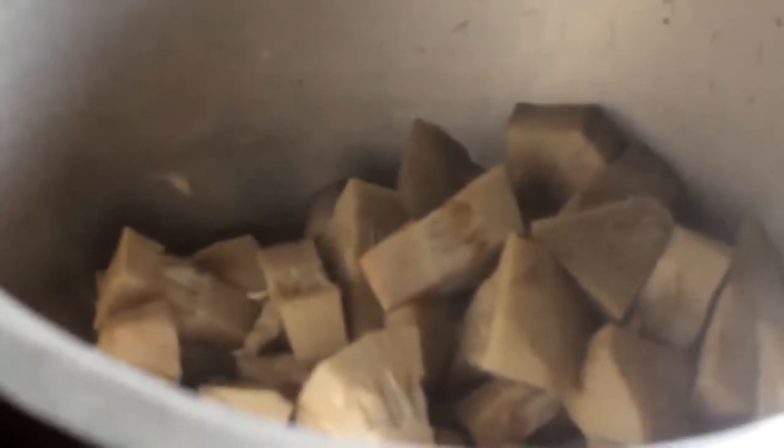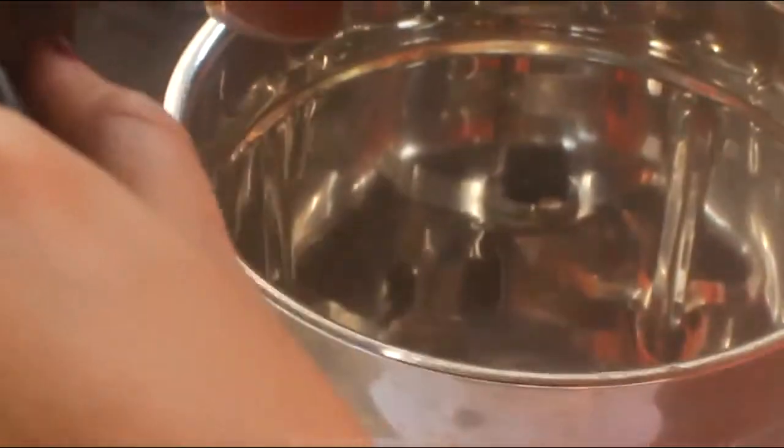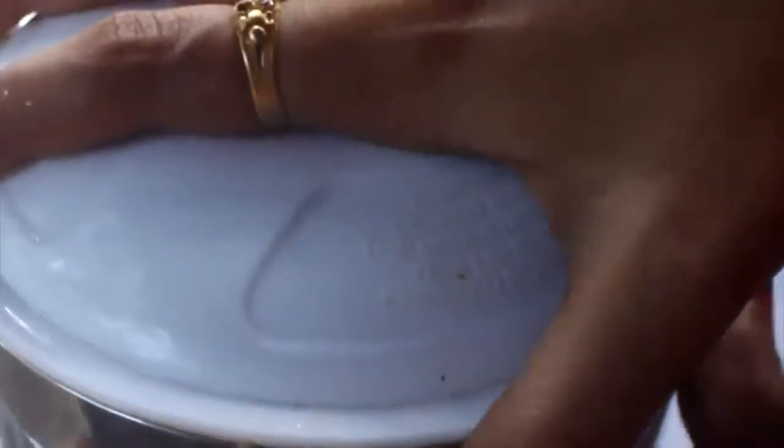This is the water. We will use a jar and make a jar. We will use the water. It will be a taste for our preference. We will use the water to pour the water.